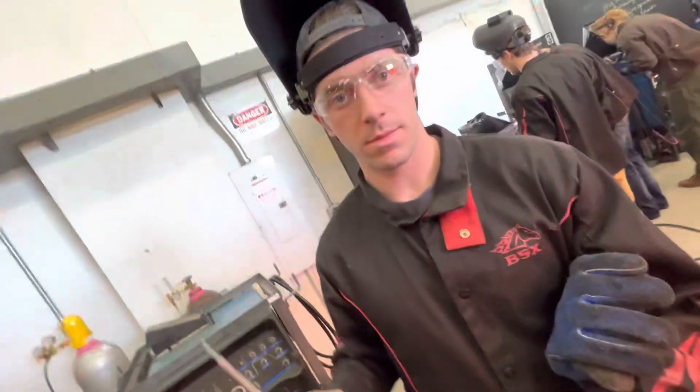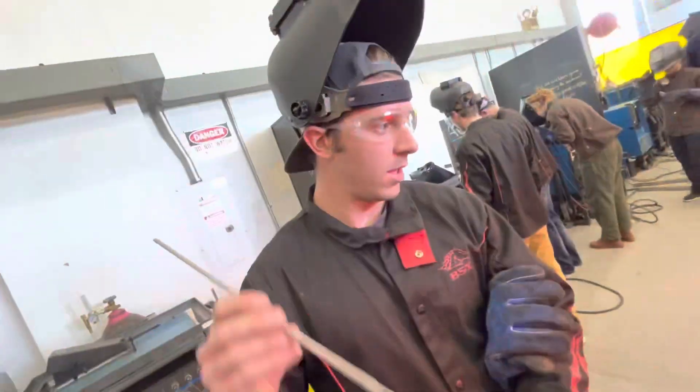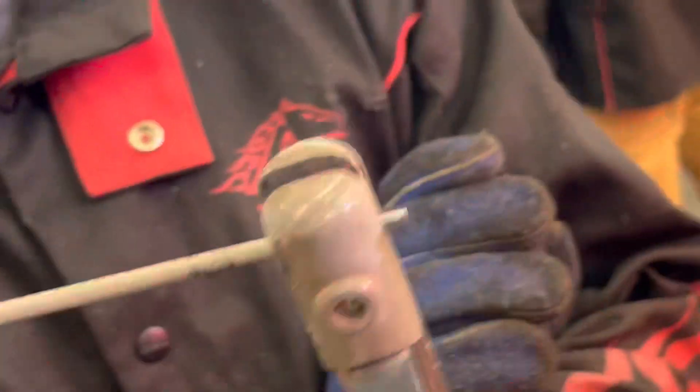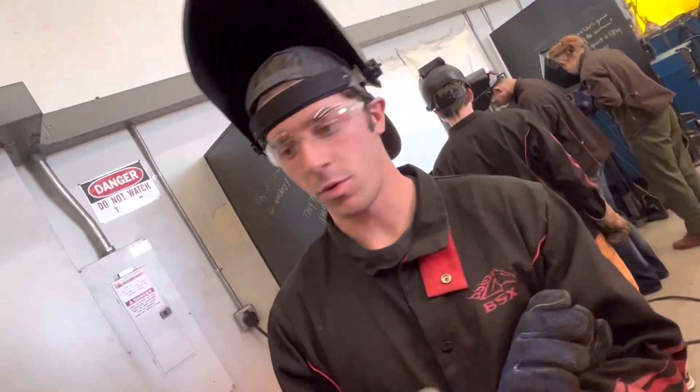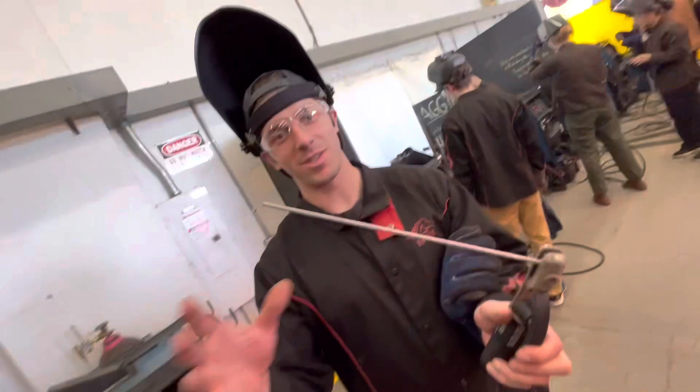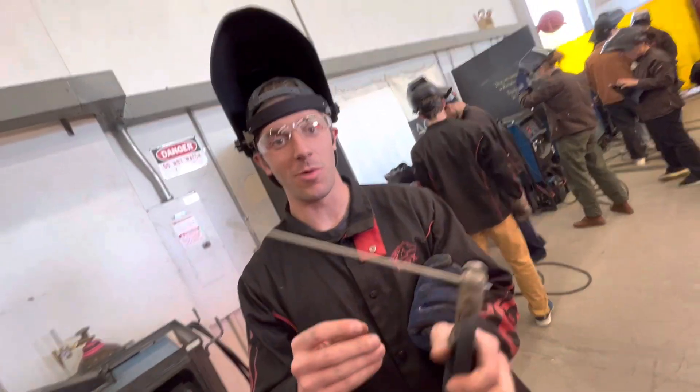After our machine is on and our electrode with our flux is in our stinger. After we're done welding, we're not just going to want to put this on the table. That's going to create sparks and all sorts of shenanigans that we don't want. So we're going to disconnect the electrode.